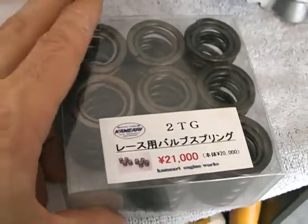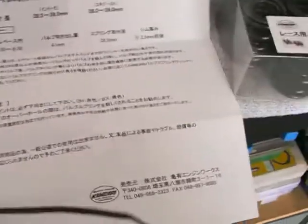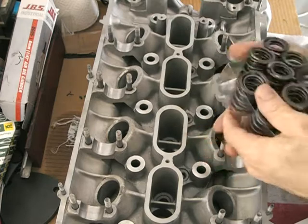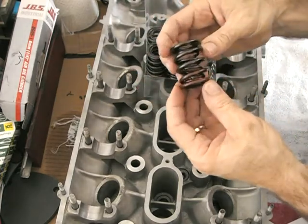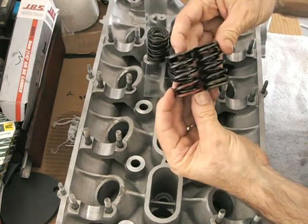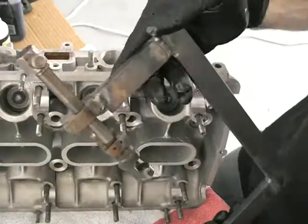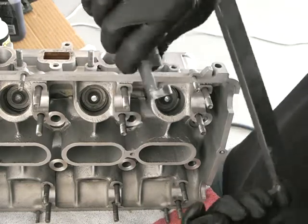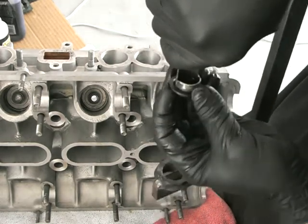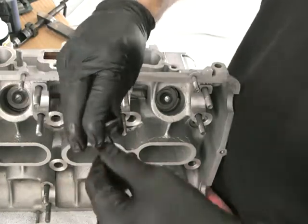Once they're in, the next step is to put the valve and springs together. These are racing springs for a 2TG. I've got a great friend in Japan who helped me translate this. There are a couple of things to know with Khmeri: the inlet and the exhaust springs are different. The red paint goes on the inlet; the exhausts are painted yellow. The other thing is that paint needs to point downwards. They are a lot stiffer than the stock springs, so there's no chance of valve bounce. This is a tool I made to compress the springs — I couldn't find anything on the market that worked on this head. I made it out of a hole saw and just ground the teeth off; it's the right size to fit nicely into the retainer groove.